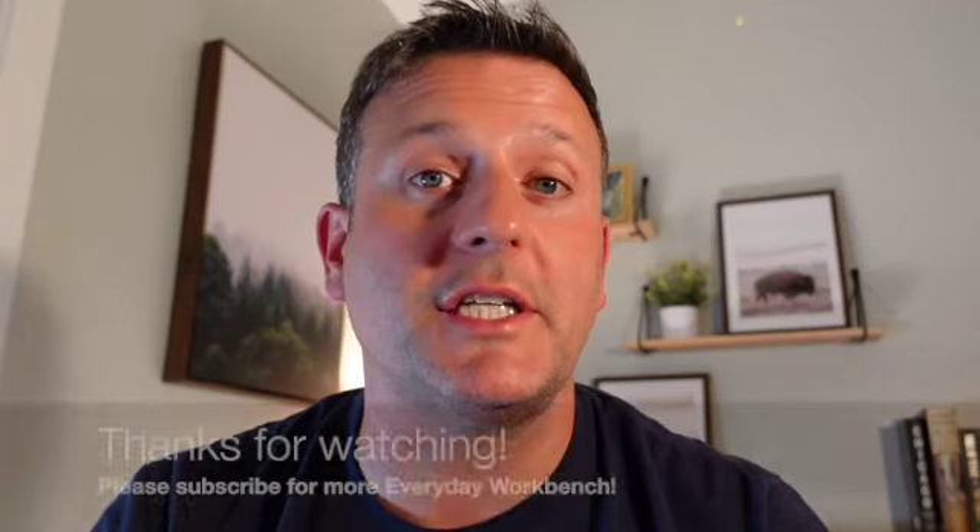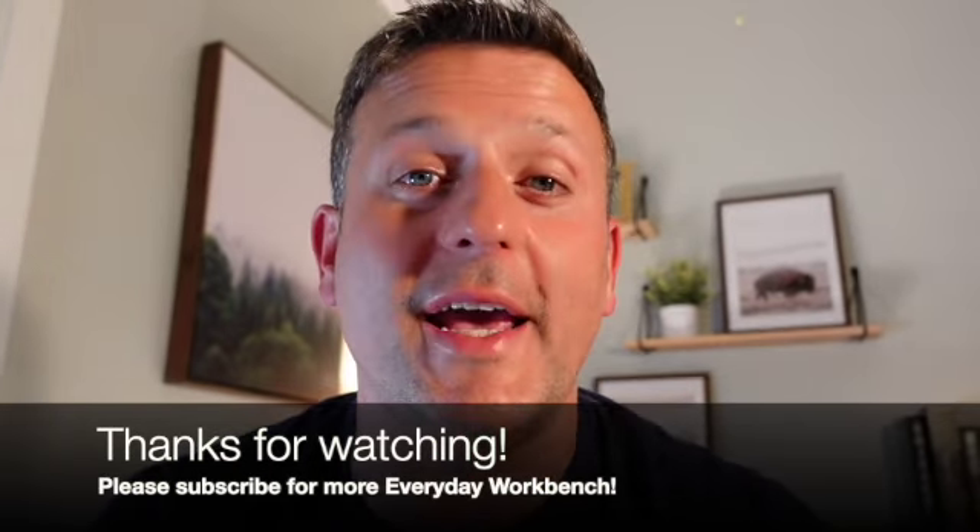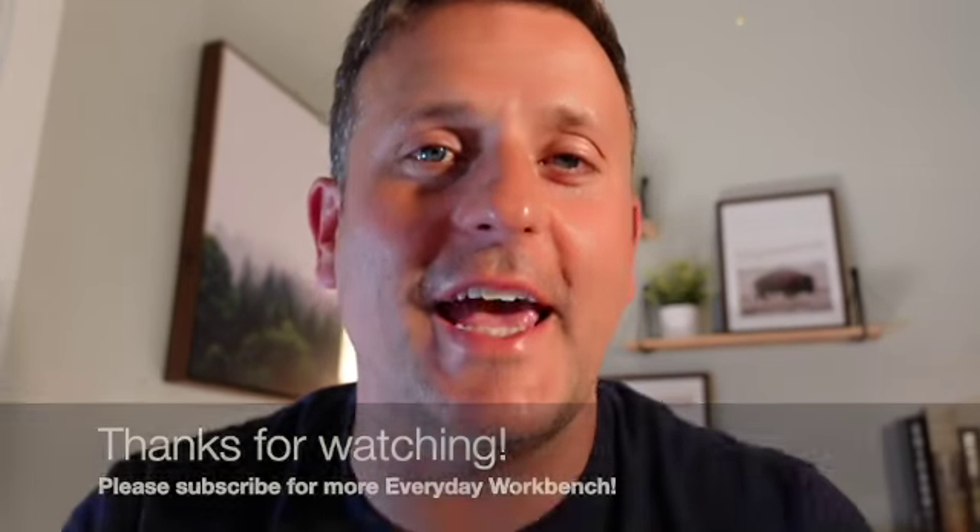You'll save energy and you won't have to replace light bulbs for about 10 years. If you found this video helpful, please subscribe to our channel — we'd love to have you along. Leave us a comment about what projects you're working on at your house. As always, thank you for watching the Everyday Workbench.